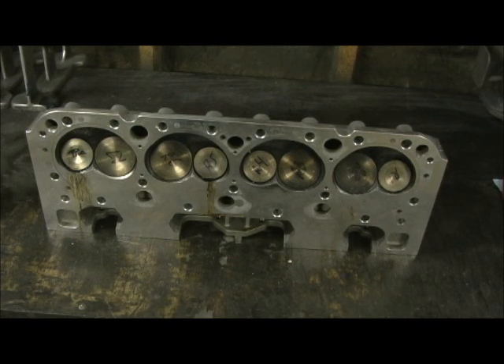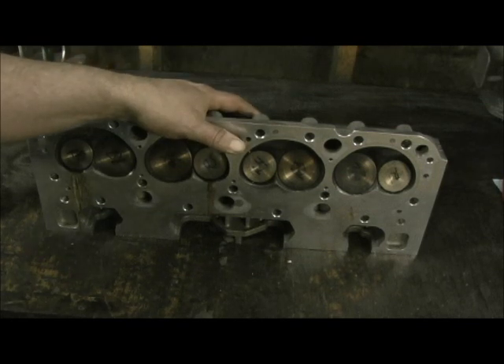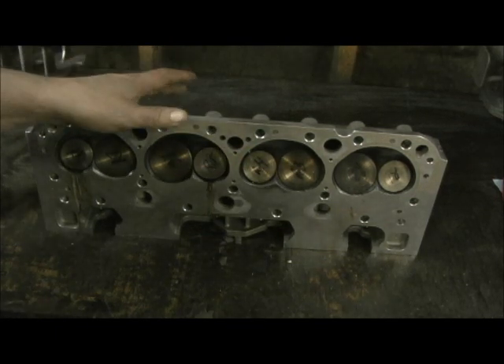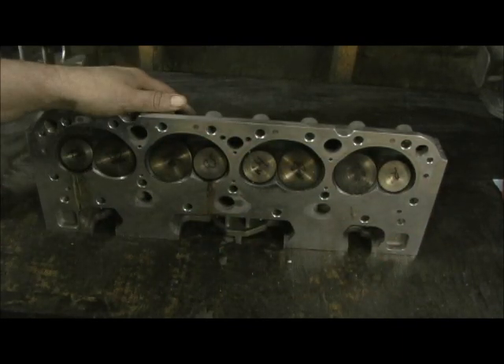We're going to call this Patriot Head Valve Job Guides — Part 1. This is a stage three. He's not getting any heavy metal removal, he just wants the things to work like they were supposed to out of the box. The guy in the dyno room said the heads would have to be severely ported, tried to hit him for $2,500 to port these heads. The machine shop guy knew all he had to do was re-hone the guides, do the valve job, clean it up a little bit, and the horsepower rate will go off the chart.